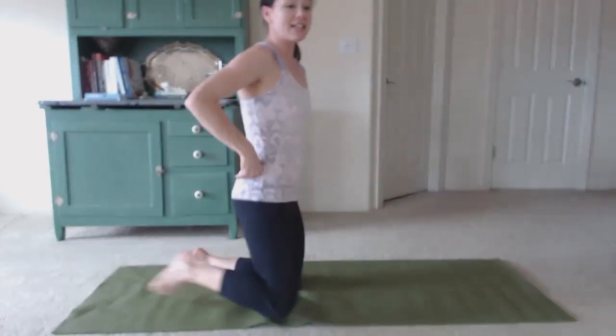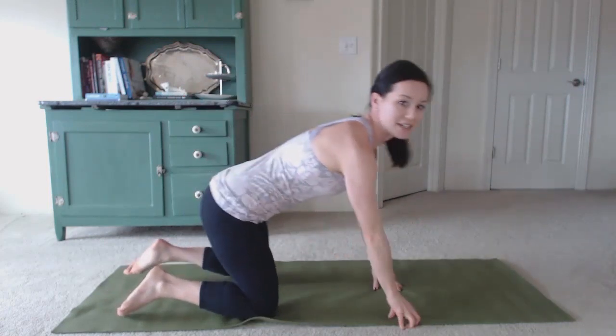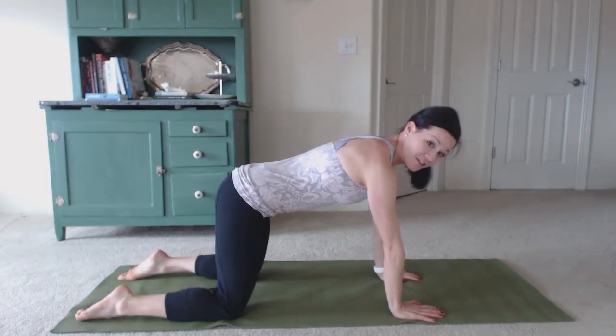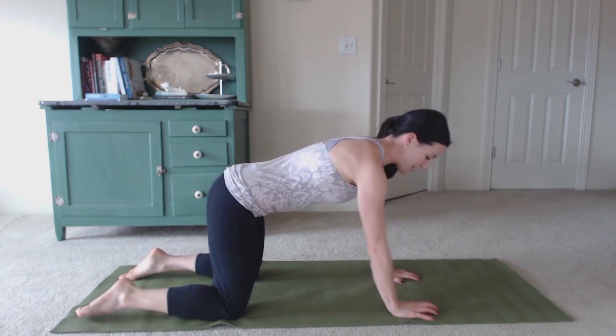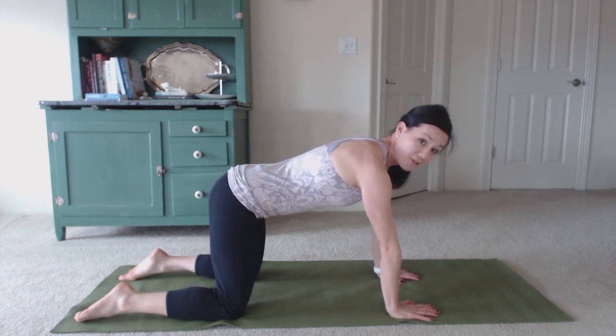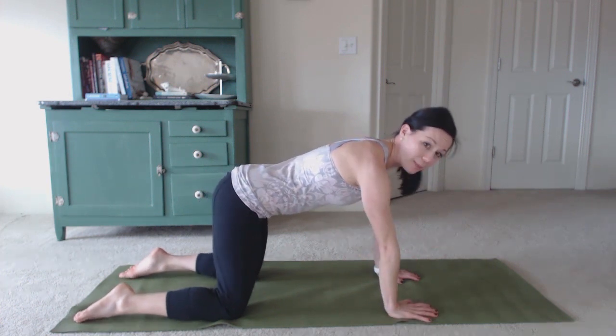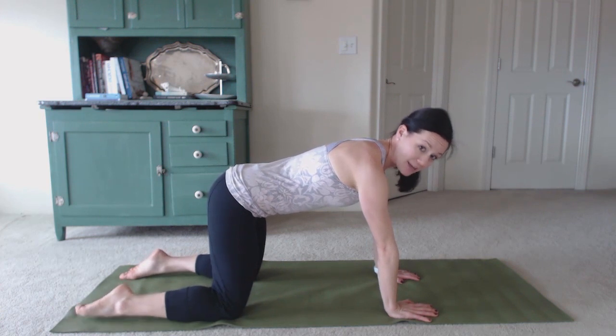Then you'll roll over onto your hands and knees — hands right underneath your shoulders and knees right underneath your hips — and you're going to feel the weight a little bit differently this time. The weight is going to tip forward in the pelvic bowl a little bit, and we're going to repeat that same process.